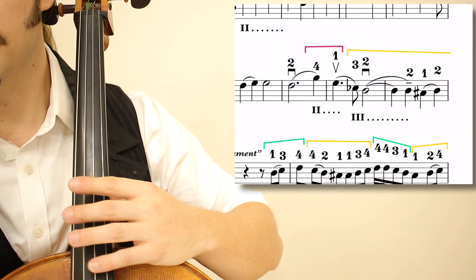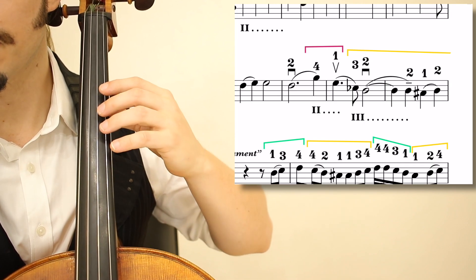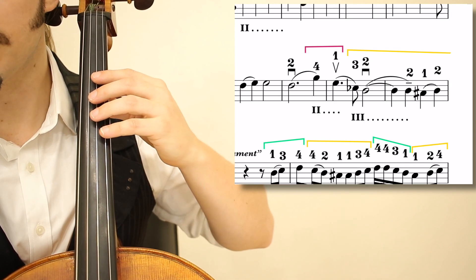It's really nice like this because in first position it's kind of open. Stay like this — you'll like it. That was measure 17.